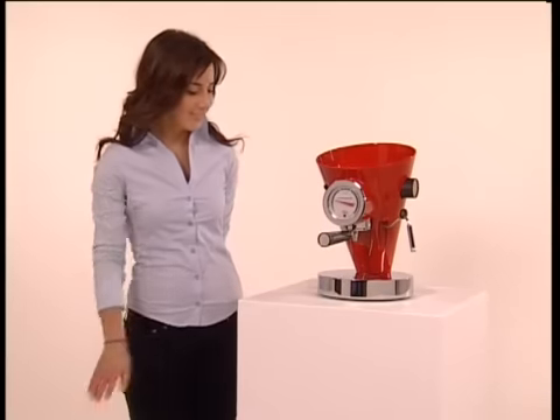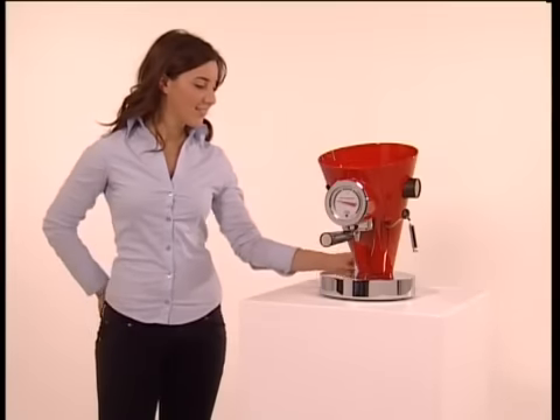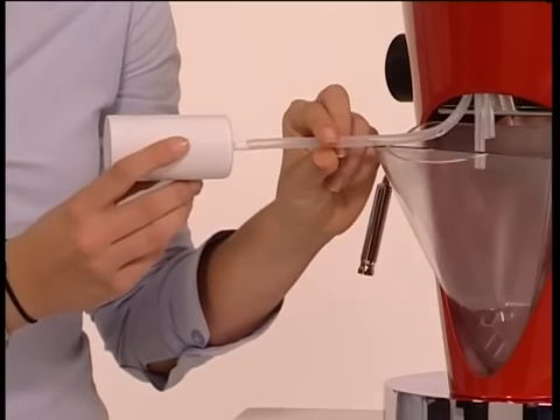Make sure you have placed it on a dry surface, far from any source of heat. First of all, check and if necessary connect the anti-limestone filter to the water tube.